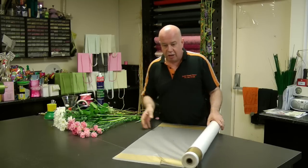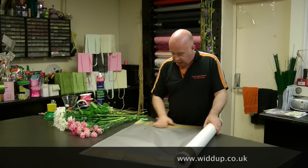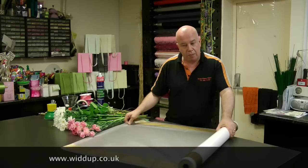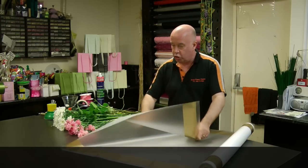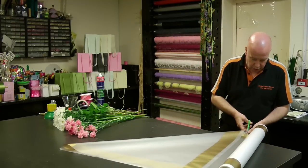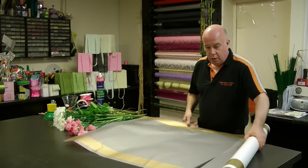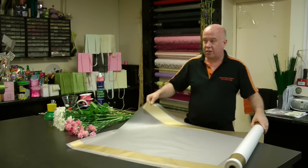We're using the frosted paper — the new frosted paper with the gold band. It's very universal and it's available in pink and green with a line on, so there are many different variations that you can do. We're going to cut just two squares of cellophane, and that's all we need for this design.